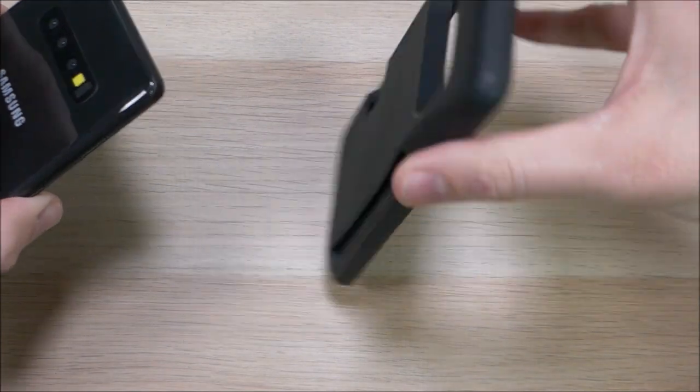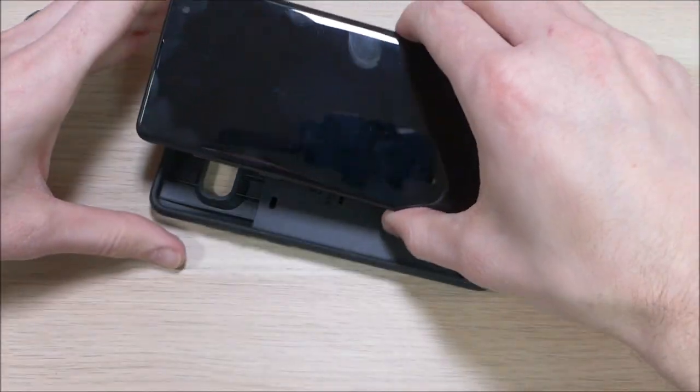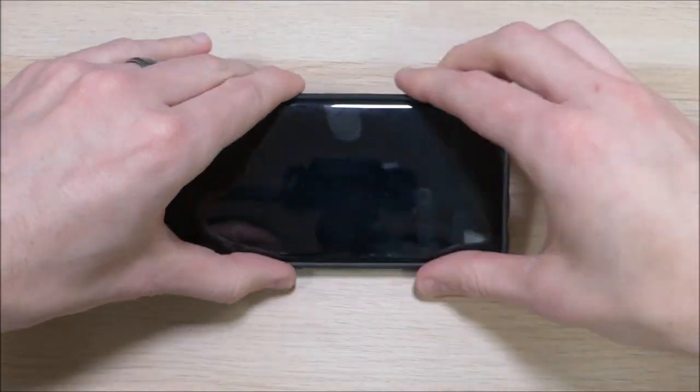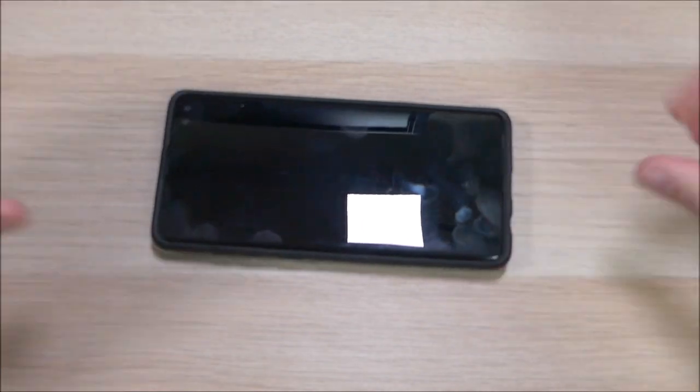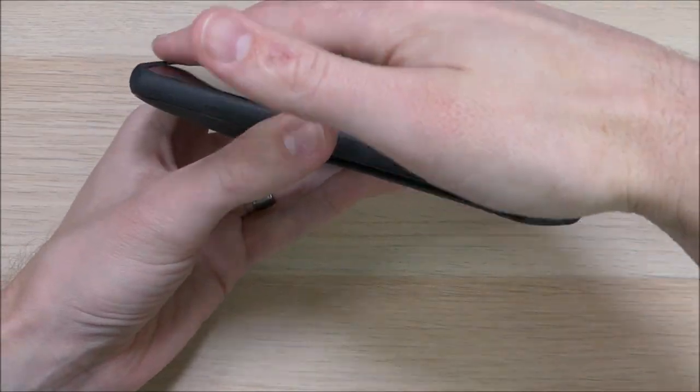First we're going to flip this over and put the phone in. When you put it in, be careful with the power, volume, and Bixby buttons to make sure you don't catch those on the edges. Once it is on, you'll see it fits very snugly. One of the first things you'll notice is that it has a raised lip across the top and the bottom.